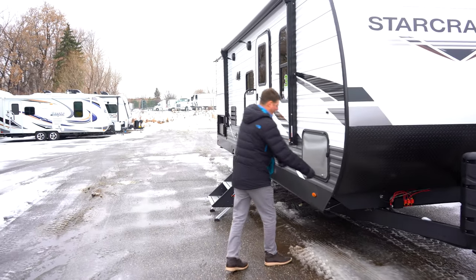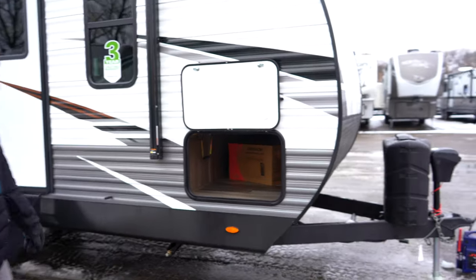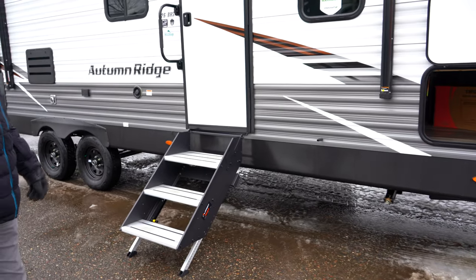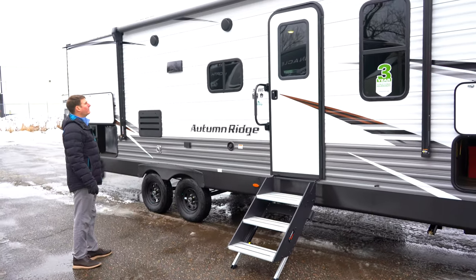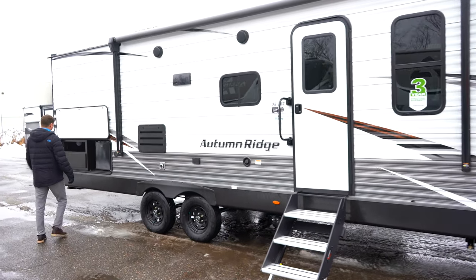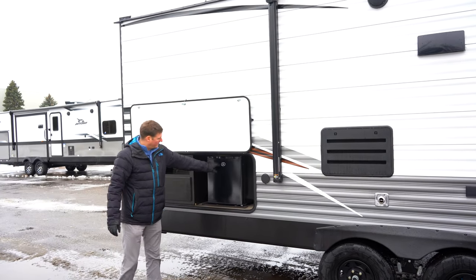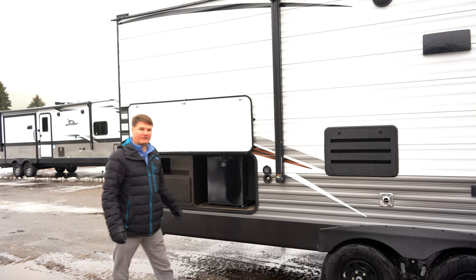As we look down the side here, you'll notice a nice size pass-through storage that goes through to the other side. Each corner will have stabilizing jacks. You've got more of that solid step that Starcraft's doing down the line. We've got a full electric awning, outdoor speakers, an outdoor refrigerator setup, a storage drawer, a 110-volt refrigerator, and a little spray port where you can hook up a hose as a wash-down system.